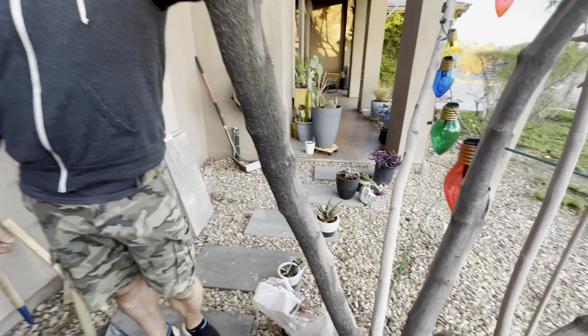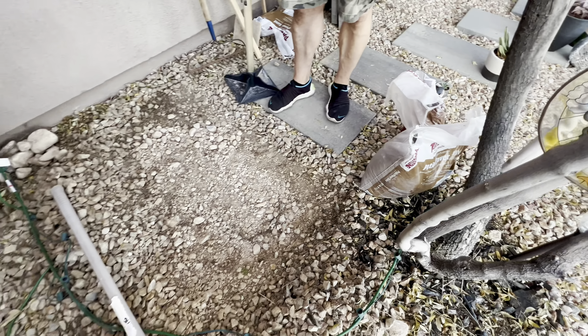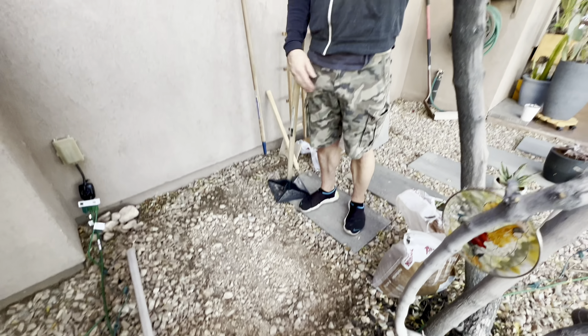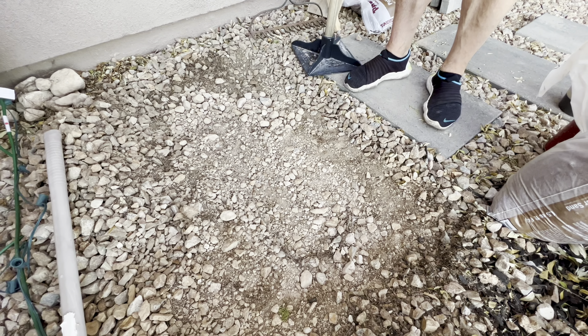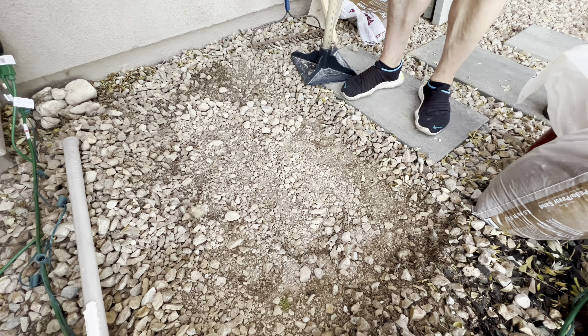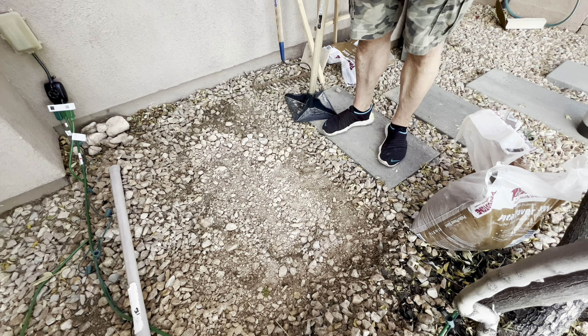We're going to do our now sixth paver — I use the term 'we' loosely because someone's just holding a camera and I'm doing all the work. For those of you that live in areas that aren't desert, you'd have a nice bed of dark dirt to level out easily. But here in Las Vegas we have rocks — no matter where you dig you can't stick your shovel in the ground. So what I like to do is get the pebbles basically leveled out, put a layer of sand on top, level that out, and place the paver on top. We use one bag of sand per paver — good enough.